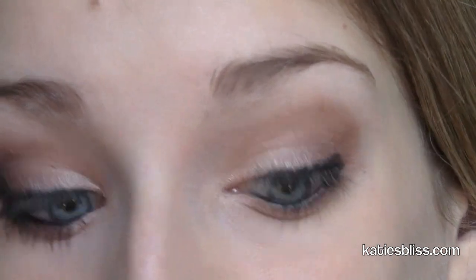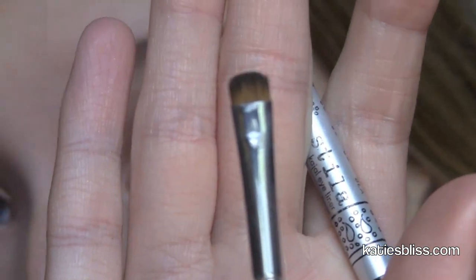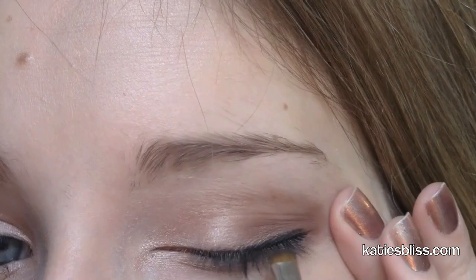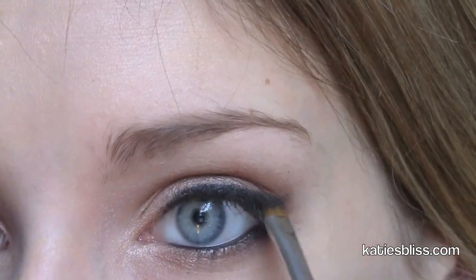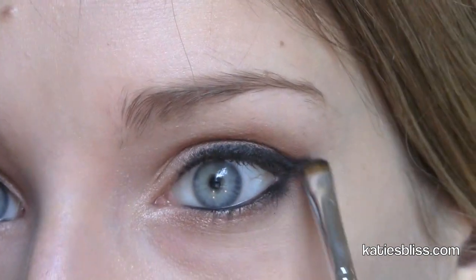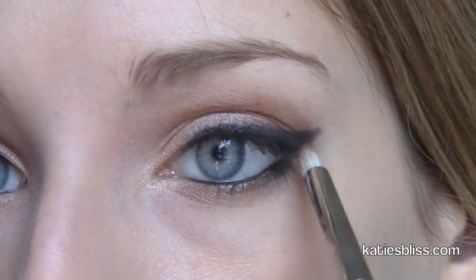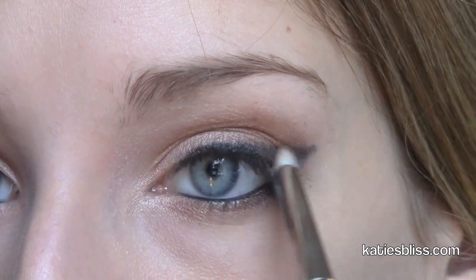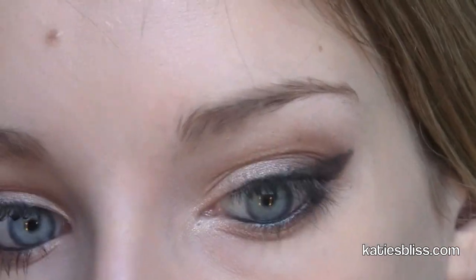Once you have your messy line, take a smudge brush and use this to smudge it out and create our cat eye. I'm just going to start by smudging that line to make it look a little bit more smooth so it's not splotchy, and bring a little bit onto my lower lash line to complete the cat eye shape. Once you have your cat eye drawn out, take the pencil brush and go back in with Sable and go over the shape of the cat eye — this gives it a little more brown tone so it's not so dark and black.